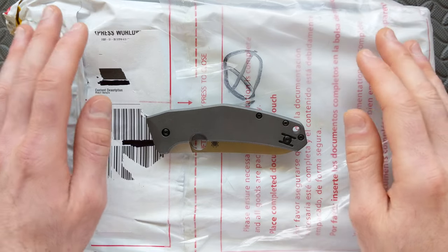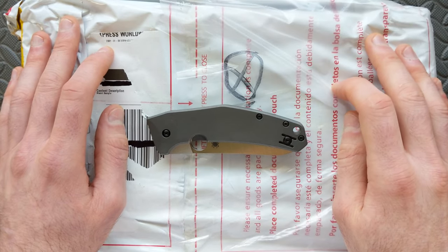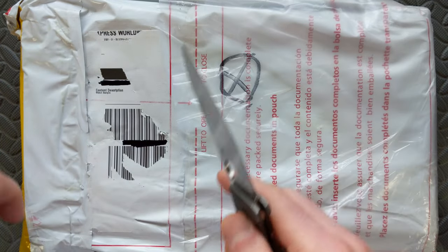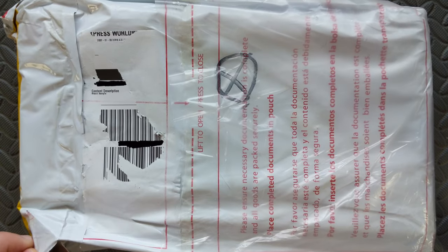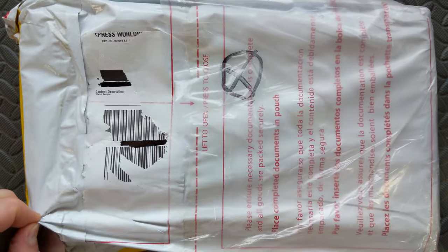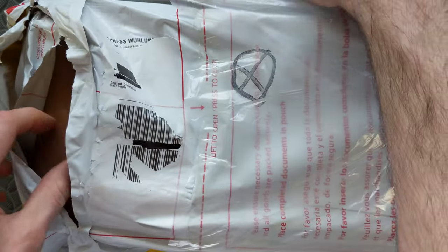Hey watch friends, today we're going to do a candid unboxing of a new piece coming from MW Timepieces. This is referred to as the Legato Diver, and from the early picks I'm really looking forward to checking this one out. This is going to be a Kickstarter campaign coming in early 2022 — tentatively slated for around April of 2022 with the date to be set — so I wanted to get in here first and give a first look.